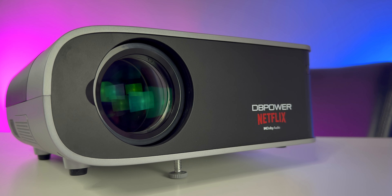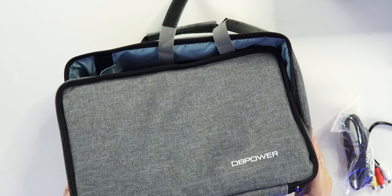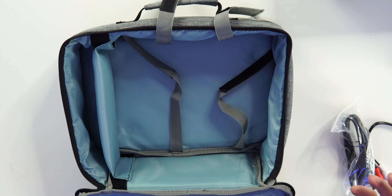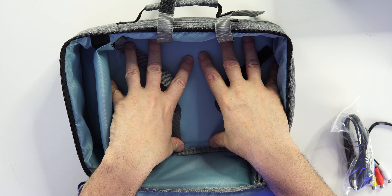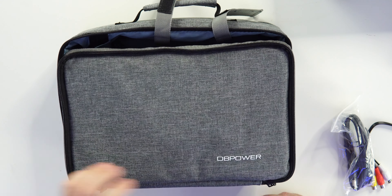Now let's take a look at what we get inside the box. We do get this nice carrying case with some DB Power branding and two zippers. Inside, there's a spot where the projector goes, and all your accessories are on the other side.